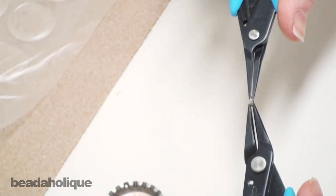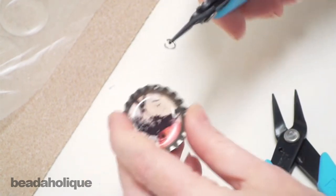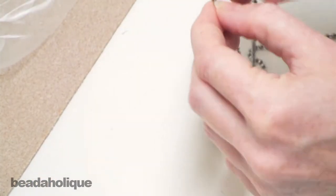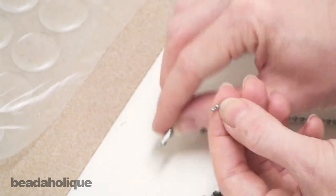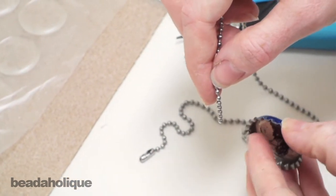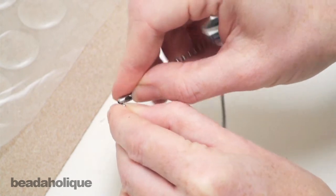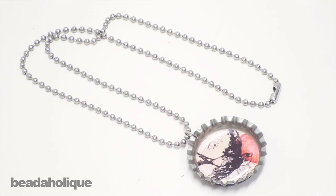Now I want to take my jump ring, open it, and slide it into that hole, then close it shut. I'm going to take my ball chain and open the clasp. If you're not familiar with how a ball chain works, it's really nice because you can open it from either direction. I'm just going to thread it through my jump ring and close my clasp back up. And there you go — you have a bottle cap necklace using an epoxy sticker.